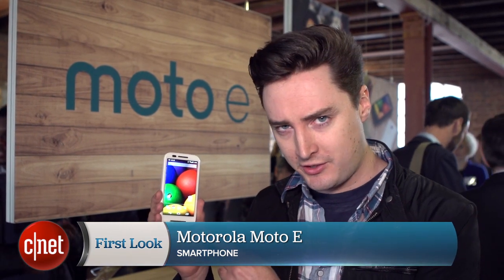Motorola has been doing a good job recently of making great smartphones that won't cost you the earth. Its latest effort is this, the Moto E. Let's investigate.